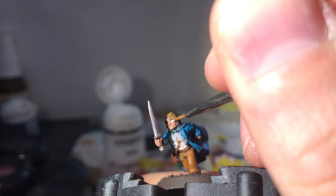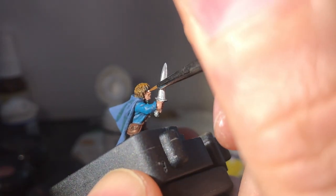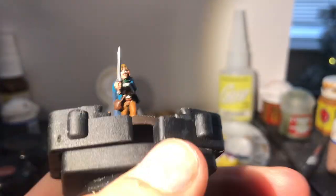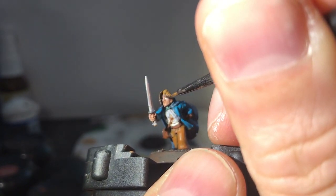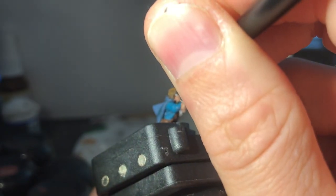With white I begin work on his eyes — or I suppose that should be peregrine falcon eyes. With black I dot those eyes carefully and actually do a decent job first go this time.